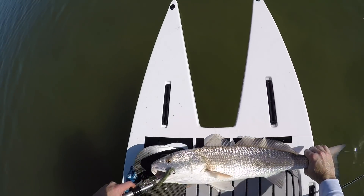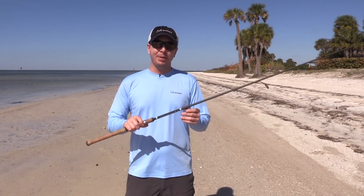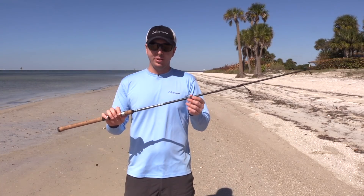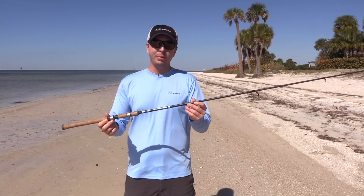That's a good fish. The third pro I'd like to talk about is just the fact that it's made in the USA — it's made in Washington state. I always like to see that. It's actually rare now that fishing rods are made here in the US, so that is certainly another good thing to consider when making any rod purchase.